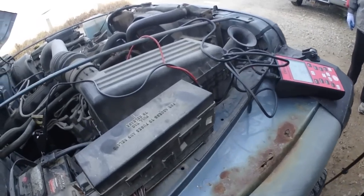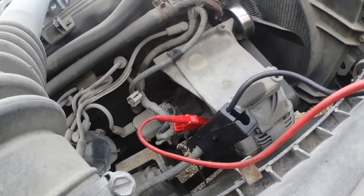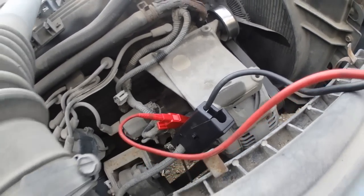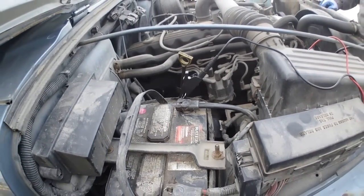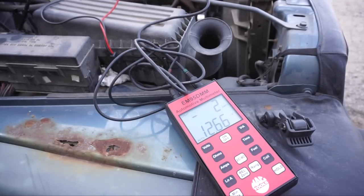The way this is set up: the positive is on the battery terminal, the amp gauge is on the same terminal, and the negative is on the battery to give us a good connection. Right now it's reading 12.66 volts because Trevor charged up his battery before he came over. Trevor's going inside to start her up.